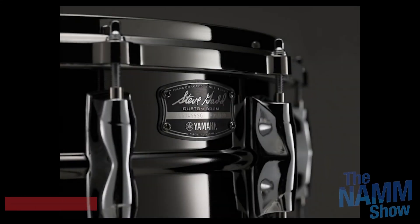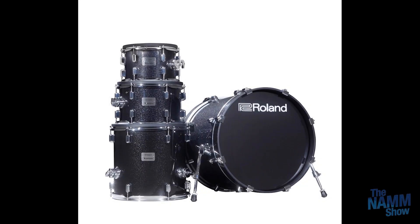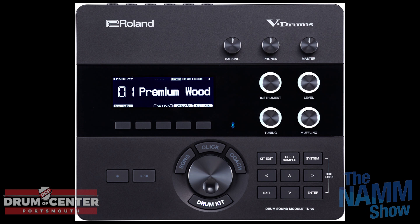Everything was getting smaller — all the drum sets were getting smaller. It was like a Busker's Delight. Toca had a suitcase drum set that was awesome. The Yamaha Stage Custom Hip was a cool kit — 20 by 8 bass drum with a 10 and a 13 floor tom that had snare wires, and it won best in show. It was the Stage Custom as we know and love it, just shrunk. And they're all signed by Steve.